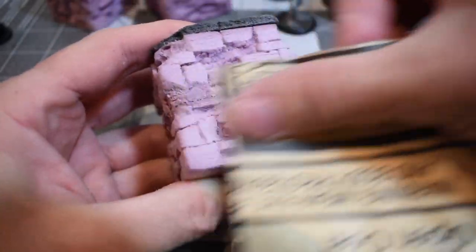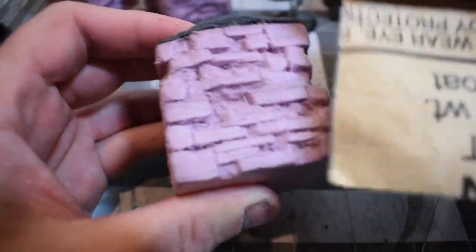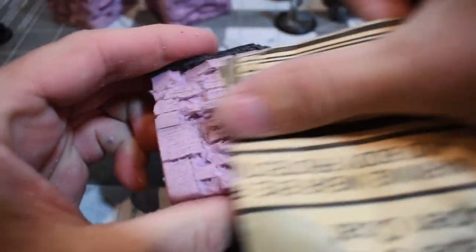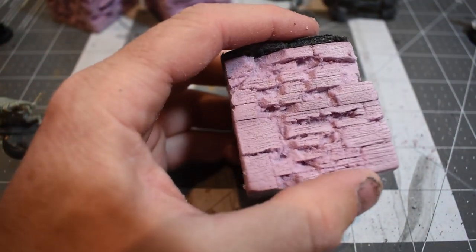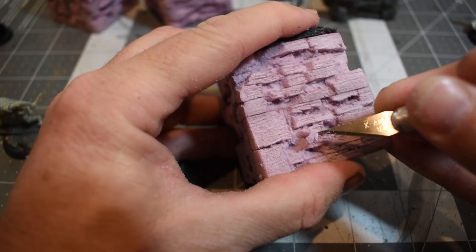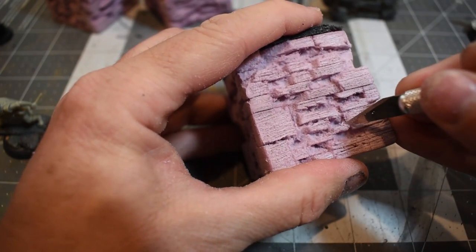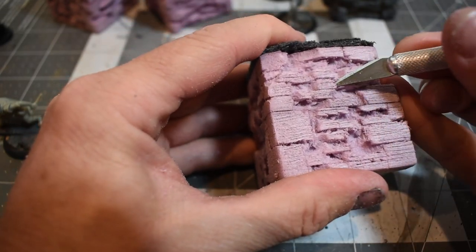Frostgrave — the city is supposed to be abandoned for like a millennia, a thousand years, and it's supposed to be perpetually frozen, like perma-winter. I was trying to picture how that would affect stones. There's also a mechanic to Frostgrave where every piece of terrain is climbable, because supposedly it's so weathered and destroyed that there are no sheer faces on anything. There's always a foothold or a crack you could find, so if you're climbing as part of a move action, you can put a dice next to your mini to show how far up the wall he is.